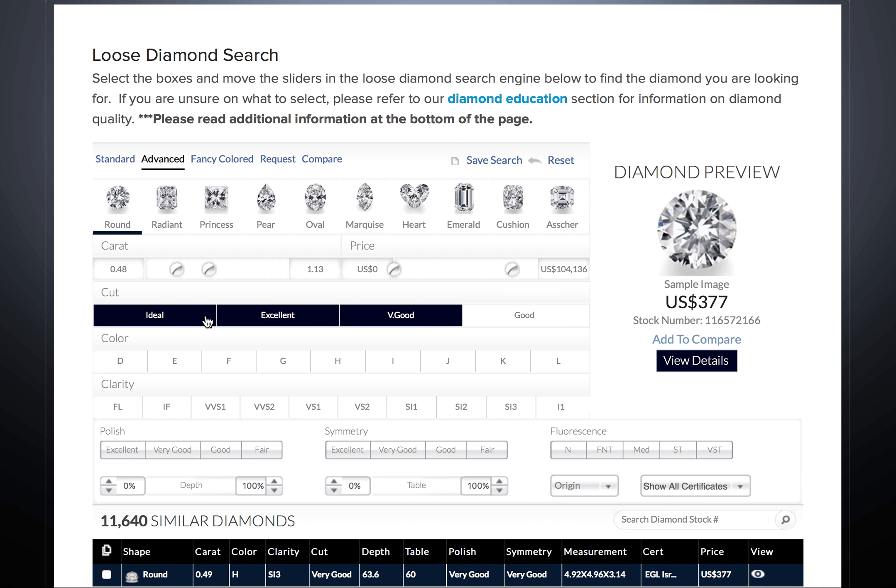Then choose the color grade. D is the whitest, and usually colors up to J face up white to your eye. For white gold, it is best to stay J or better. For yellow gold, you can go beyond that.